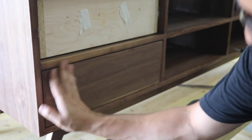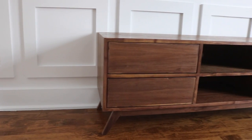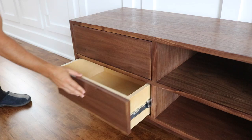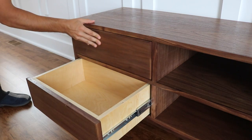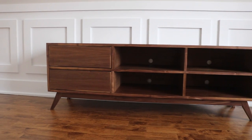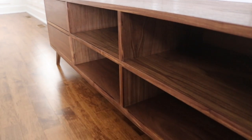To finish off this unit, I applied a thin coat of paste wax over the entire thing. And with that, it was finished! If you liked this video, give it a thumbs up and subscribe to my channel. We'll see you next time!